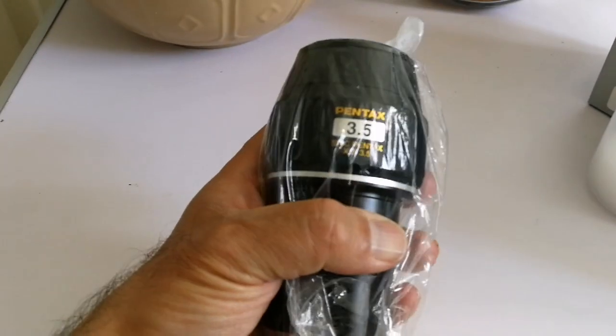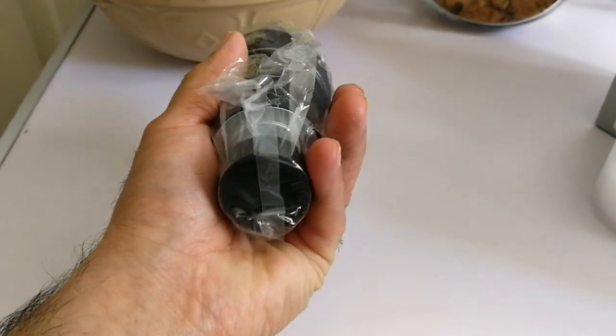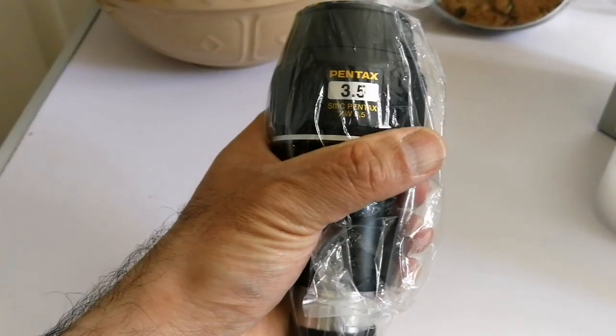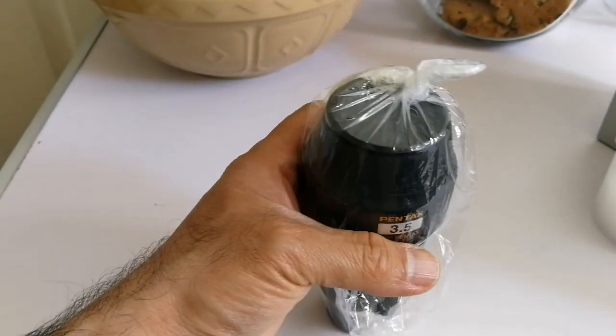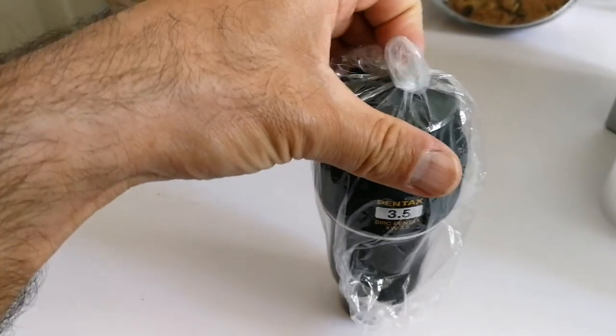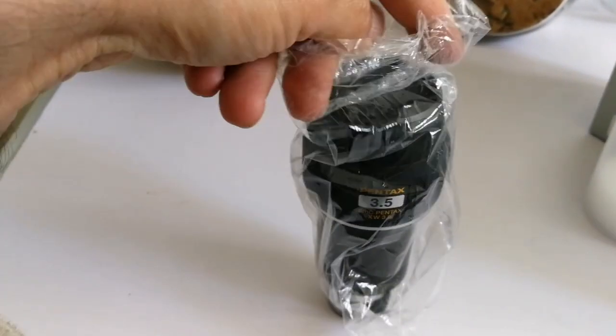This is the eyepiece itself — Pentax, three and a half millimeter. I'm going to use it with Venus and hopefully Mercury this week, and then Jupiter, Saturn, and Mars.